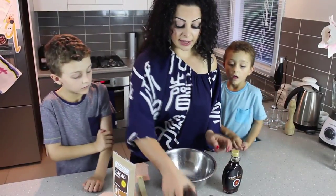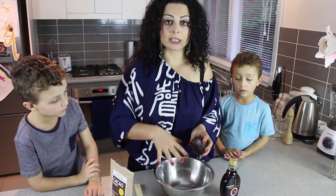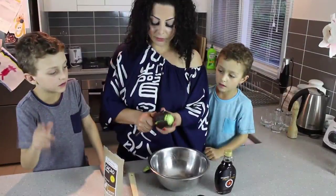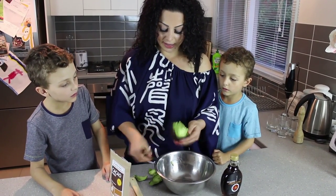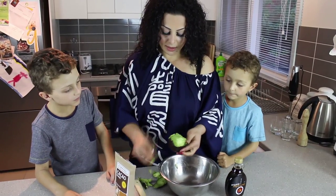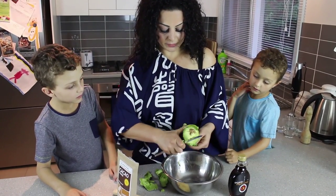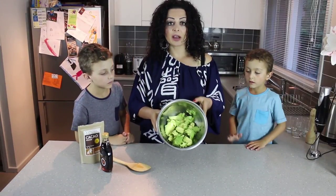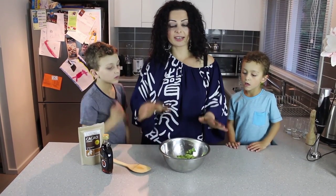Let's get started. The first thing we need to do is peel the avocado, cut it up as finely as we can, and put it into this bowl. So basically we just skin the avocado like that — see how easy that is? And then we're just going to chop it up. We've put all three avocados in there; you can just scoop it out.